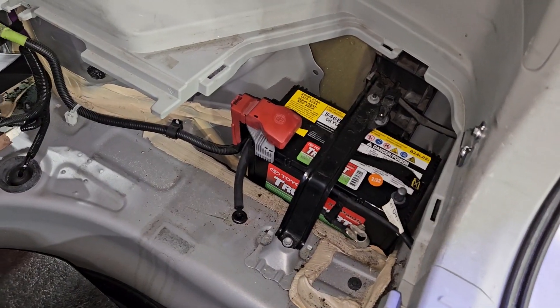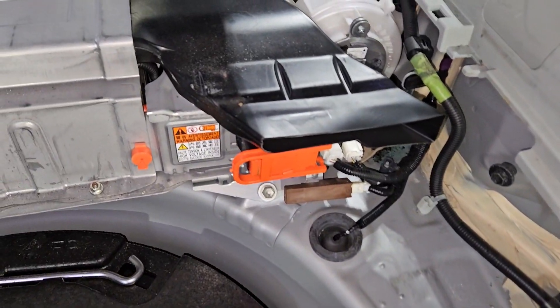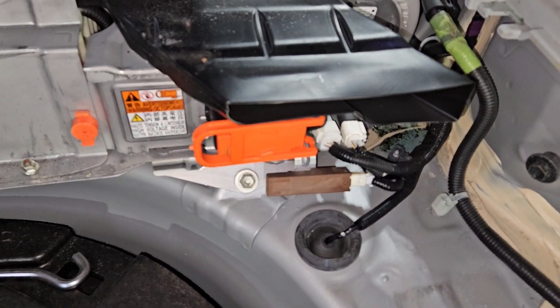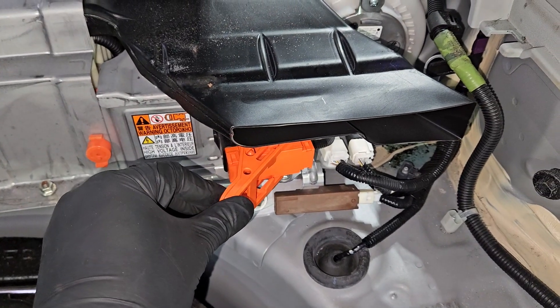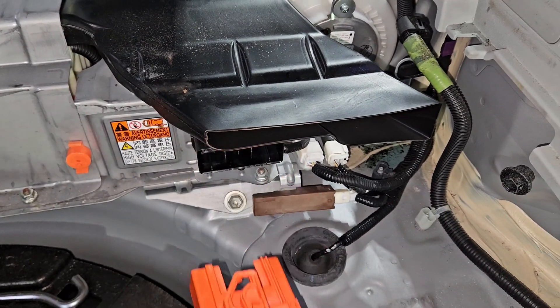Once I remove the top cover, the battery has been disconnected for about a minute or two. Now it's time to remove the service grip plug — pull towards the left, pull out towards you, and then pull on the service grip plug.